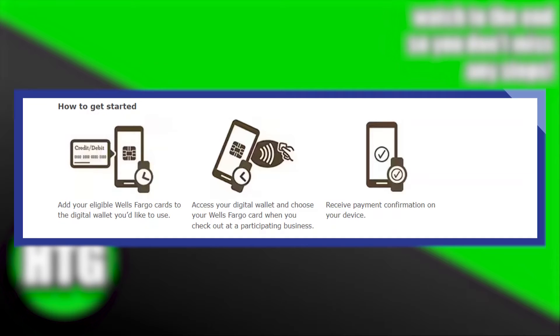Using a Wells Fargo digital wallet is very easy. Today I'm going to show you how to do it.